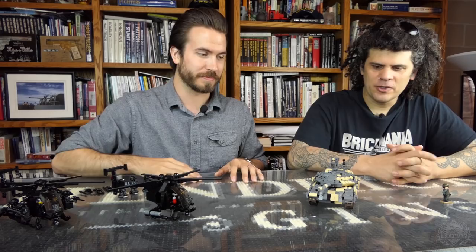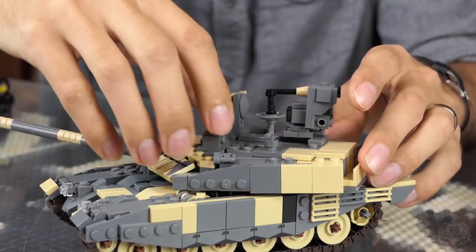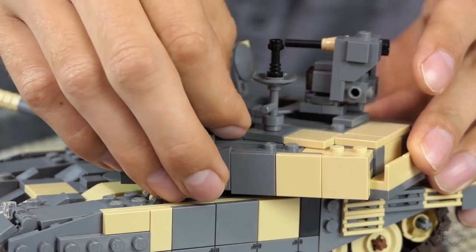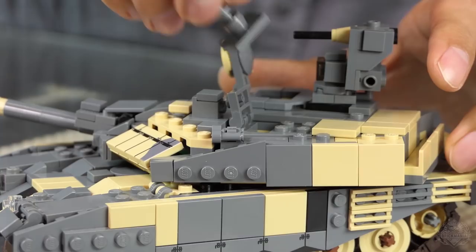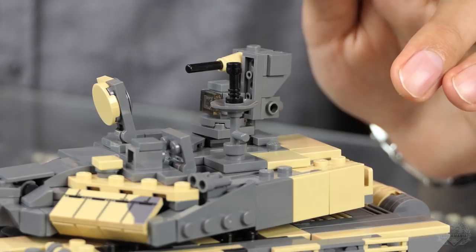It's got two opening hatches — the commander's hatch opens to the front, that way you can deflect more bolts. Classic Russian. You've got all the optics everywhere else. There's something that the tank can use to sense if it's being targeted by laser and then shoot smoke dispensers — so that would be some sort of countermeasure system.